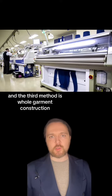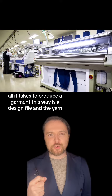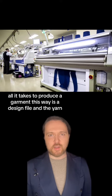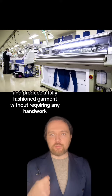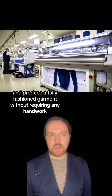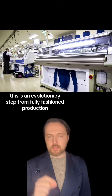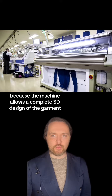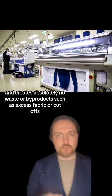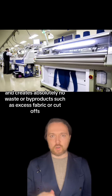The third method is whole garment construction. Pioneered by Japanese firm Shima Seiki, all it takes to produce a garment this way is a design file and the yarn. The machine will then do all the rest and produce a fully fashioned garment without any handwork required. This is an evolutionary step from fully fashioned production and gives companies even more flexibility, because the machine allows a complete 3D design of the garment and creates absolutely no wasteful byproducts such as excess fabric or cutoffs.